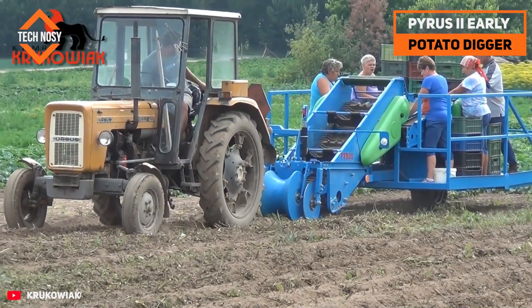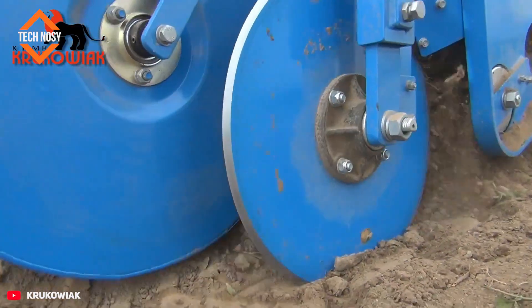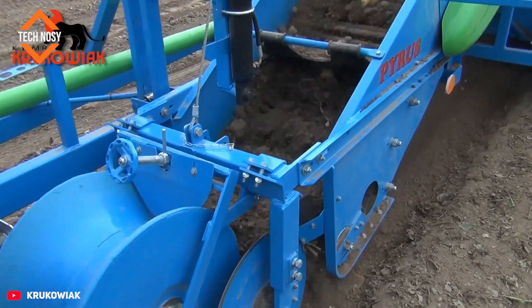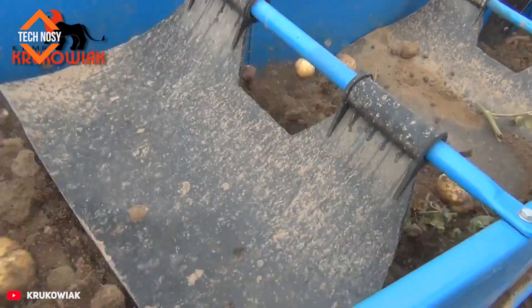The potato digger is a modern machine that harvests early-harvest potatoes quickly and efficiently. It gently lifts the soil, separates the potatoes without damaging them, and transfers them to the harvesting system. It reduces labor on large fields.